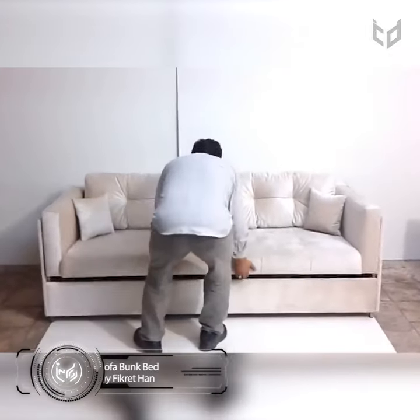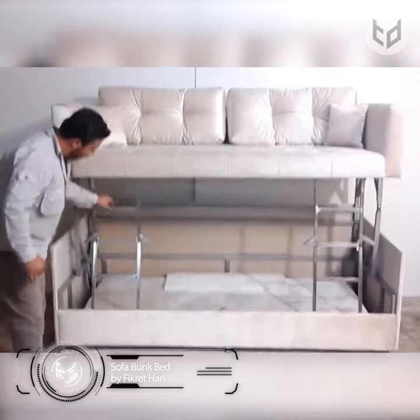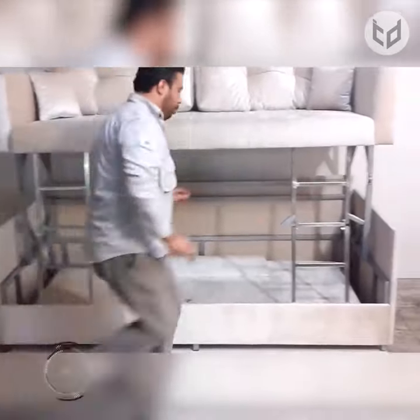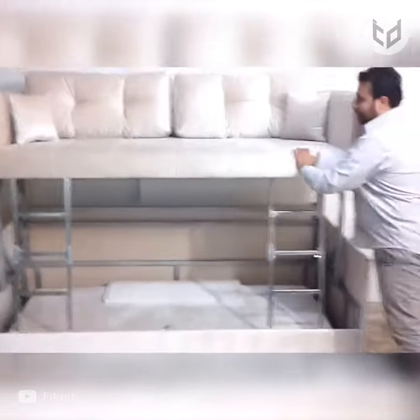Now that your guests have a place to eat and drink, let's make sure they can get a good night's sleep when they wish to stay over. This sofa bunk bed will do nicely. The elegant-looking piece locks securely into place via its dual ladders and provides a sturdy upper bunk with easy access.